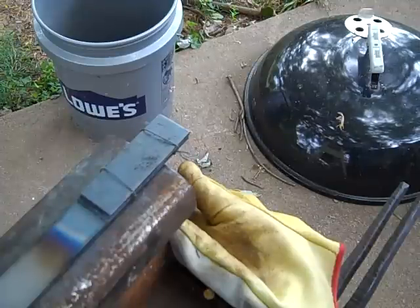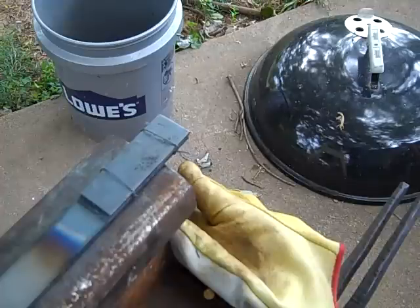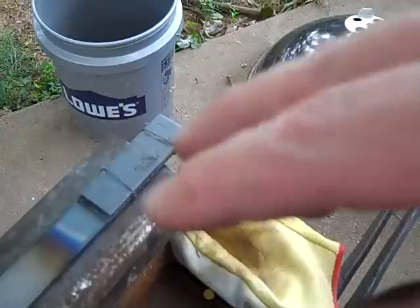I'm going to heat it, get it very, very hot, pull it out of the fire, put the flux on it, and then just bang the hell out of it.